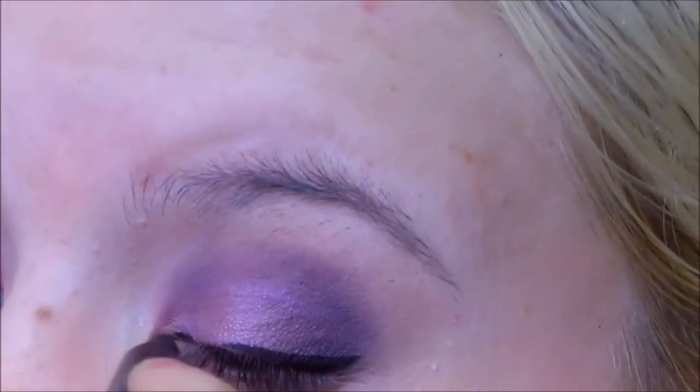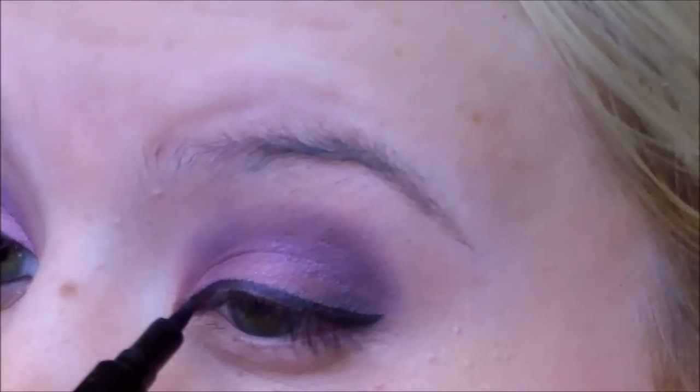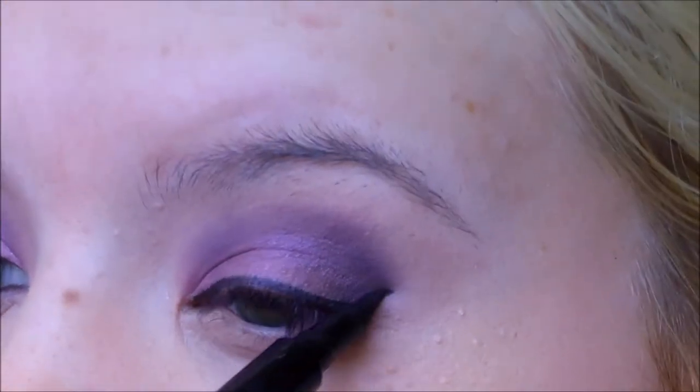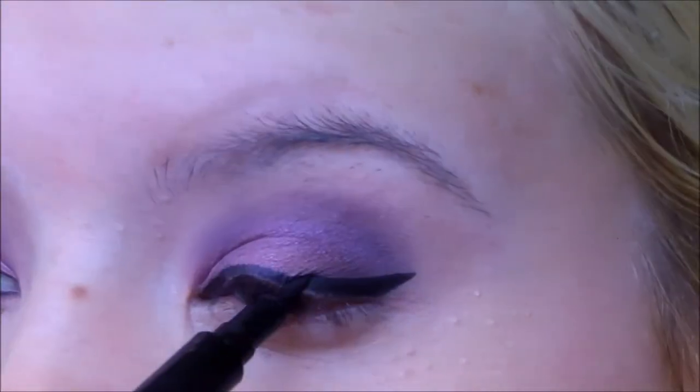I'm going to go ahead and line my eyes using the Jordana Fabuliner, which is an amazing eyeliner. You can get it at Walgreens, and I think it's like $2.50, and it's really, really good. I'm going to wing that out as well, checking the other side to get it a little bit more precise.